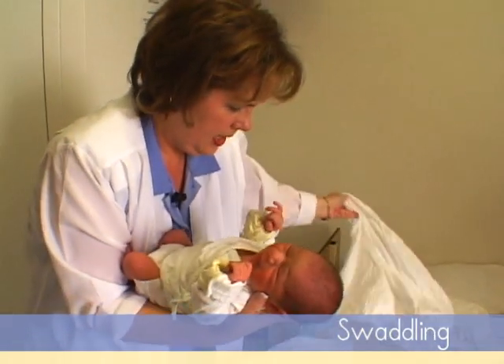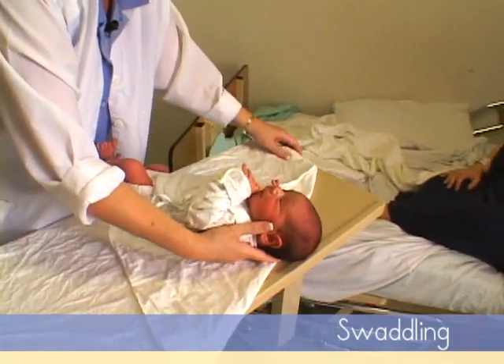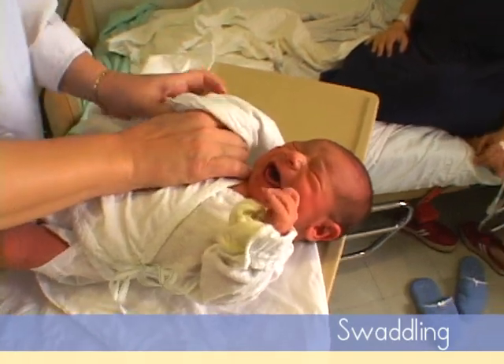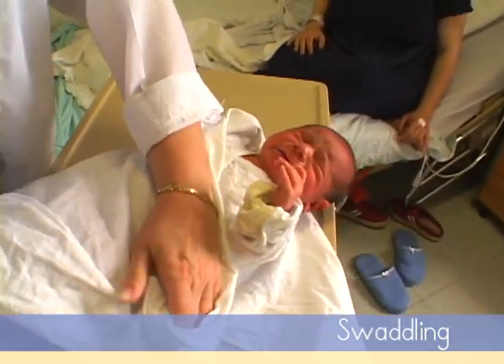There, all nice and clean. And then the baby is set in the point like this, and then you can tuck his hand into this fold, and bring the baby over.